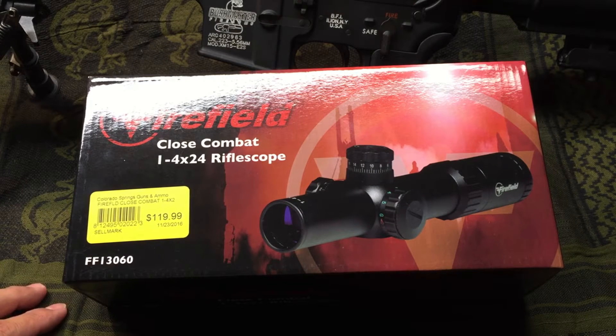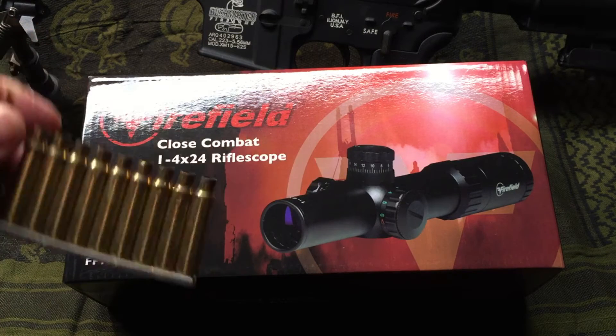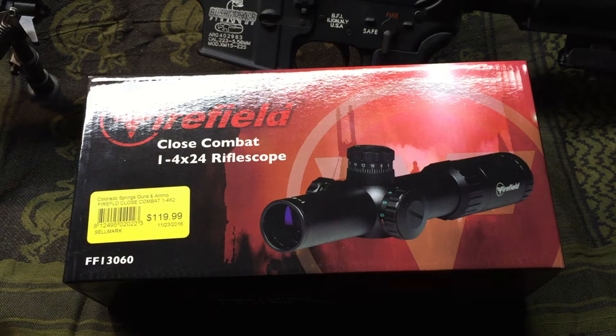Alright YouTube, I've got my latest purchase here today. Ever since the election of Donald J. Trump, I've been slowing down my purchases of ammo and other accessories, which is good. But now that I've got a stockpile of ammo that I've been burning through, I've been actually shooting brass, so I'm finally using the good stuff instead of cheap steel case.